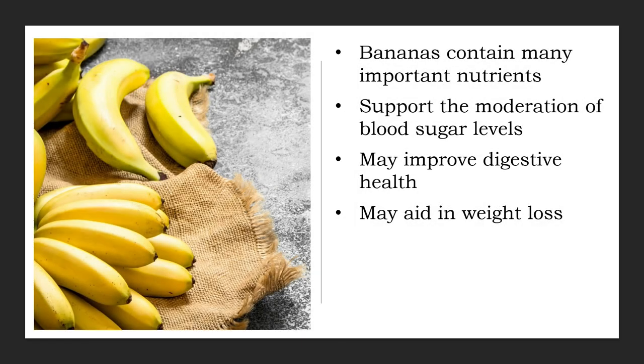Bananas do have several attributes that should make them a weight loss-friendly food. For starters, bananas have relatively few calories — the average banana has just over 100 calories, yet it is also very nutritious and filling. Eating more fiber from vegetables and fruits like bananas has repeatedly been linked to lower body weight and weight loss.